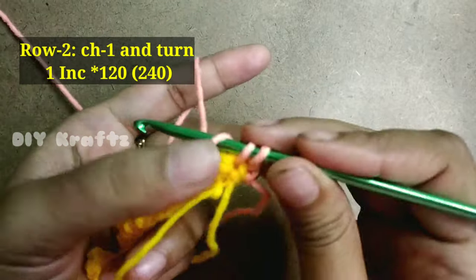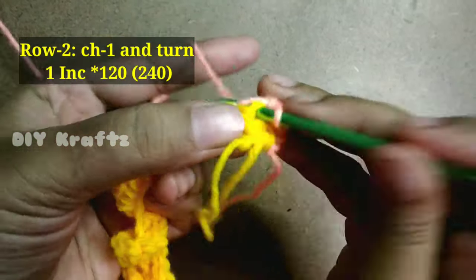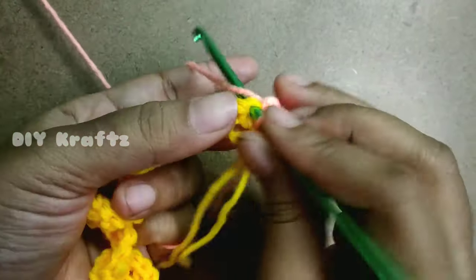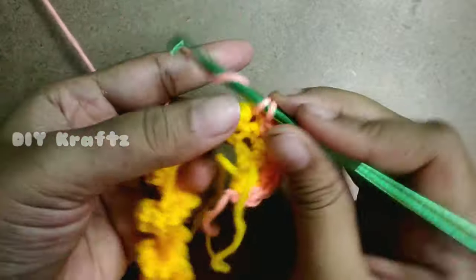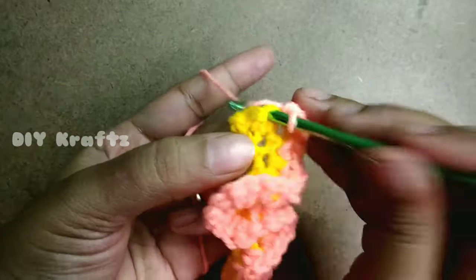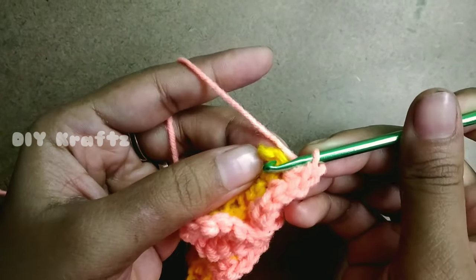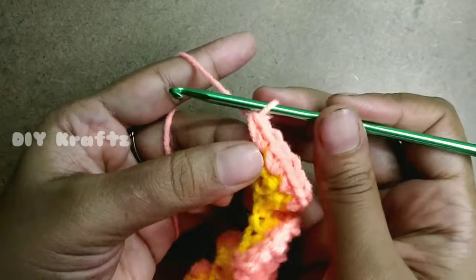Now make two single stitches in each stitch — continue to make a single stitch increase in each and every stitch. These increases help to define the curls even more, which means our curly cube will look even more beautiful. Continue making single stitch increases throughout the row until you reach the last stitch. By the end of Row 2 you should have 240 stitches. This completes Row 2.